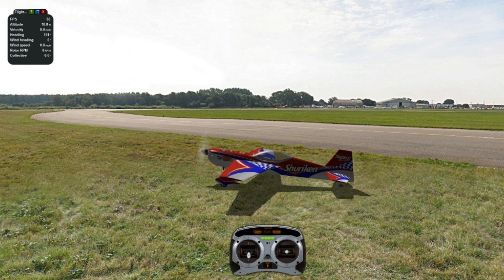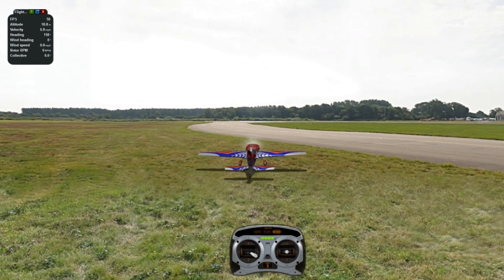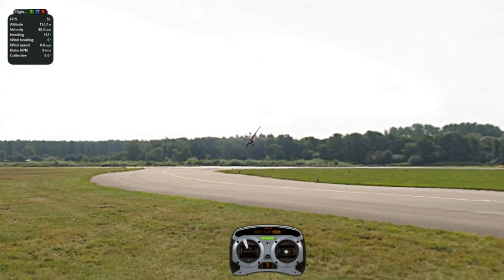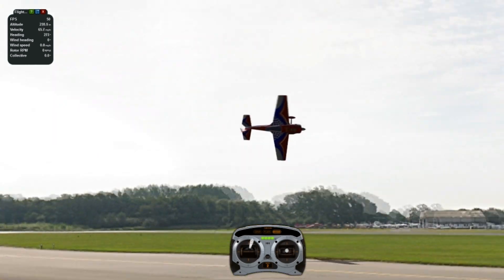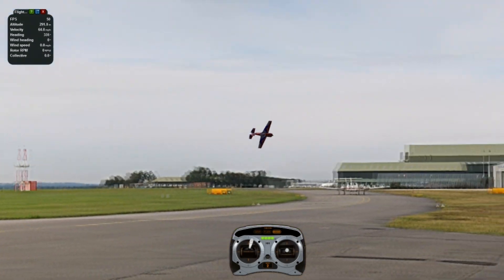Hey everyone, Voro here with another 3D tutorial. This one is going to be on the snake — a really fun maneuver, very personal maneuver. I'm going to demonstrate it for you. We're going to push the nose into the ground with the right rudder and then alternate back and forth with aileron and elevator.